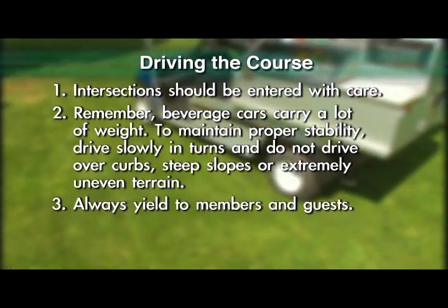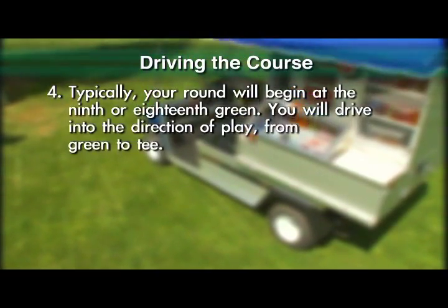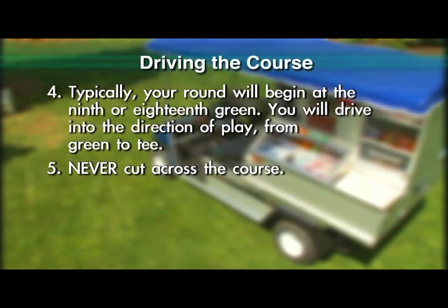Always yield to members and guests. Typically, your round will begin at the 9th or 18th green. You will drive in the direction of play from green to tee. Never cut across the course.